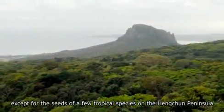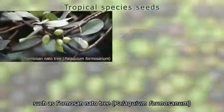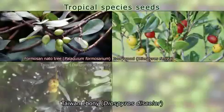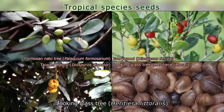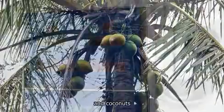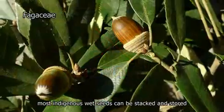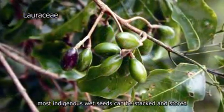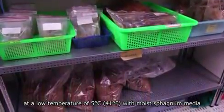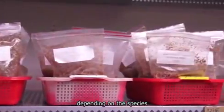In Taiwan, except for the seeds of a few tropical species on the Hengchun Peninsula — such as Formosa noddo tree, ivory wood, Taiwan ebony, looking glass tree, and coconuts — that cannot be stored at a low temperature of 5 degrees Celsius, storage with moist sphagnum media can last from 2 months to 2 years, depending on the species.